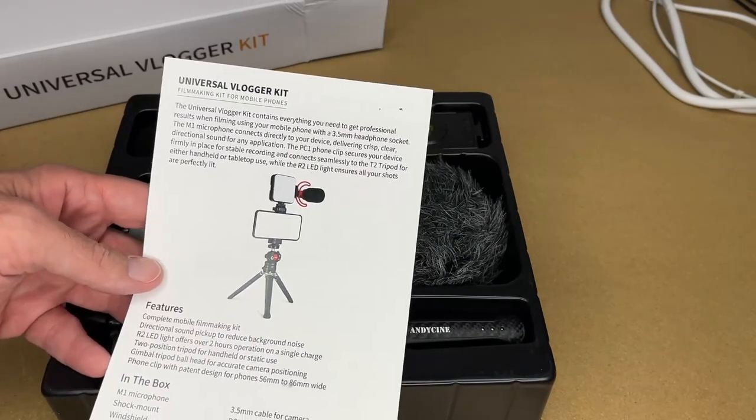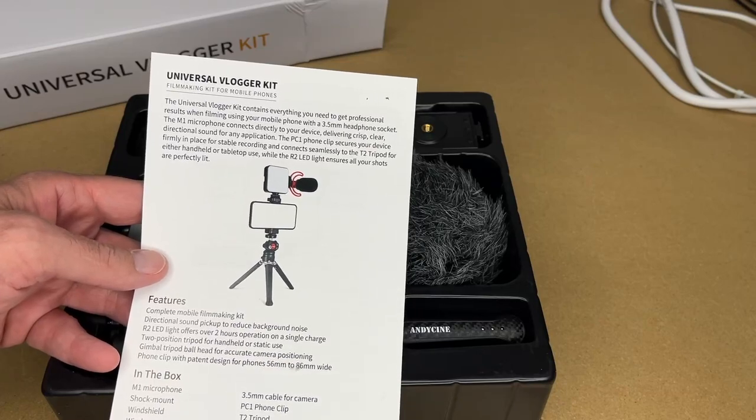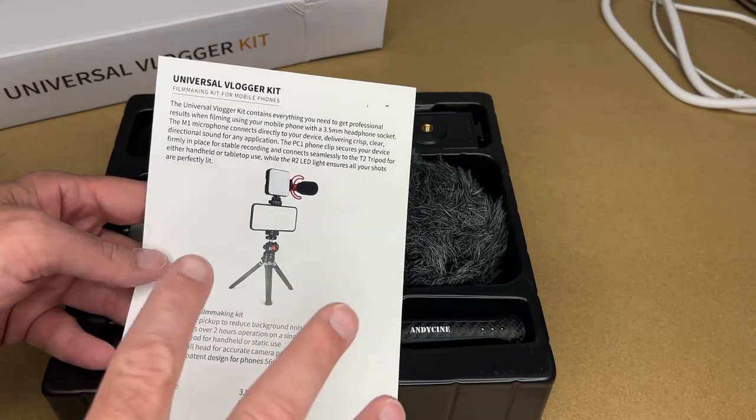Modern smartphones are pretty impressive at what you can do, but there are some deficiencies — you have to hold them up, they don't have great lights on them, and the microphones aren't great. A product like this fills in those gaps.